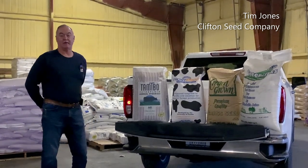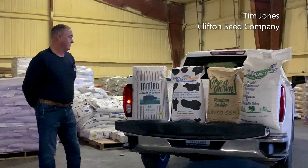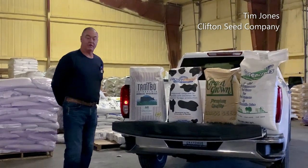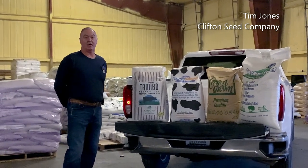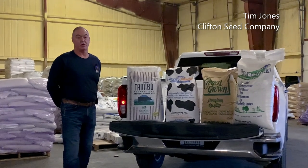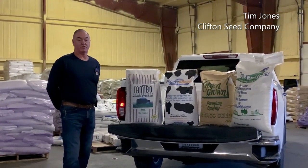Our number one tetraploid is called Tamteblo. It is named after Texas A&M — to be announced. It is a very good tetraploid ryegrass that we use to plant in the fall for our forage in the winter, and especially in the spring to give a heavy forage for feeding out cattle.